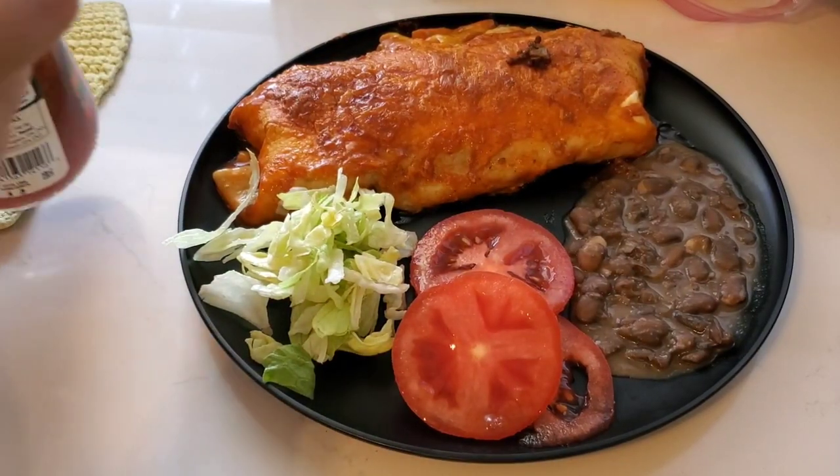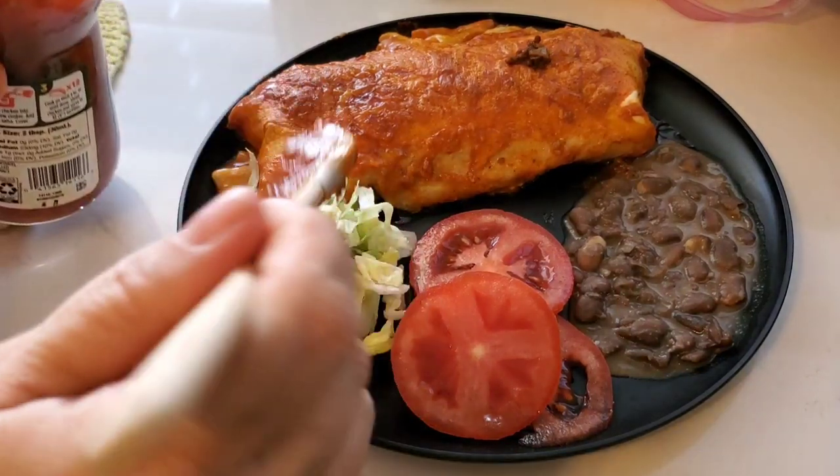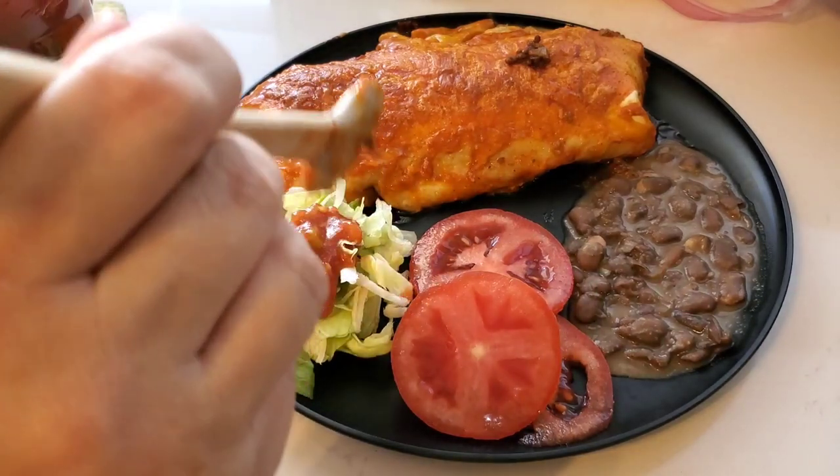And here is my plate. I have a side of beans, some sliced tomatoes, and a little bit of lettuce, salsa, and some sour cream on the side.